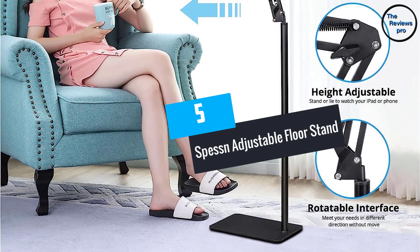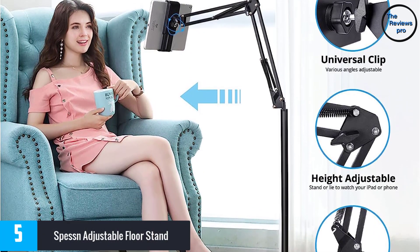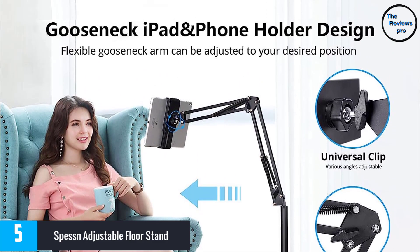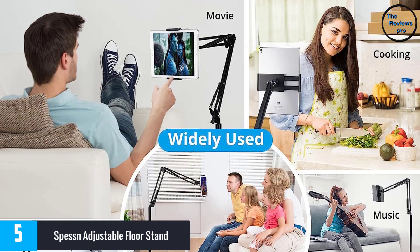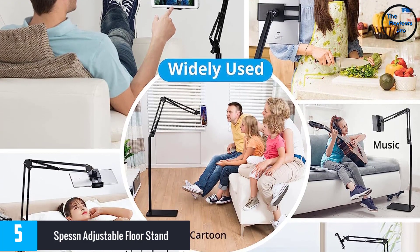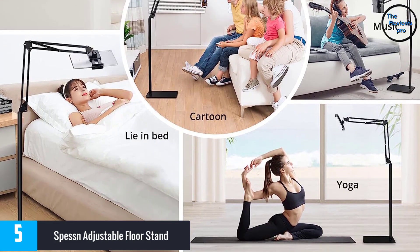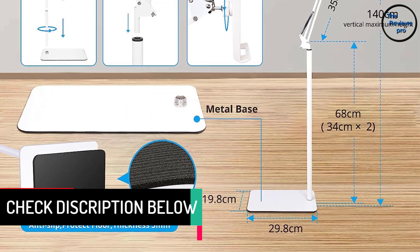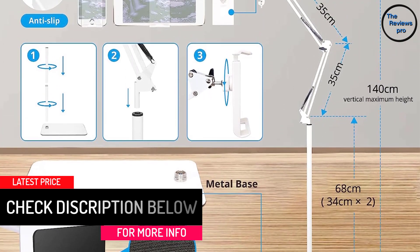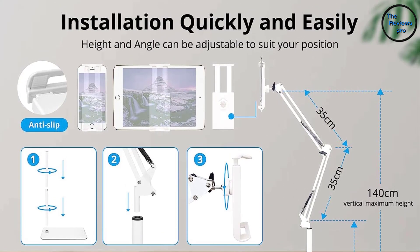At number 5, the Spessn Adjustable Floor Stand. It is designed with an adjustable height of between 27.5 and 55 inches. The clip can be rotated to any viewing angle and is compatible with most devices within 3.5 and 10.6 inches. It is easy to install and comes with an installation manual. The stand is space-saving and convenient to carry and use while watching videos, lying on the bed, sitting on the couch or reading. It is made from durable and premium materials including a carbon steel body and a reinforced base for extra stability. It comes with a satisfaction warranty with a refund or free replacement.